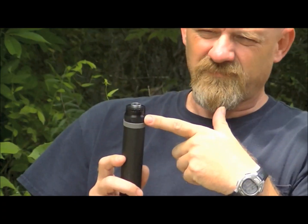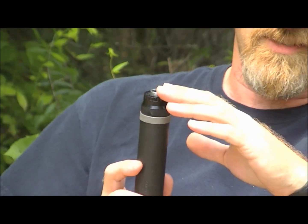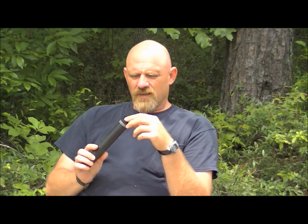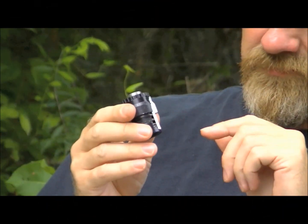All right everybody, this is David from Liberty Suppressors. We're here today to talk about the mythical recoil booster. A lot of people have a misconception about how this device works and what its job is in the operation of a semi-automatic handgun with a silencer installed on it. We just want to demystify what it's doing so you can understand and be better armed with information about suppressors.